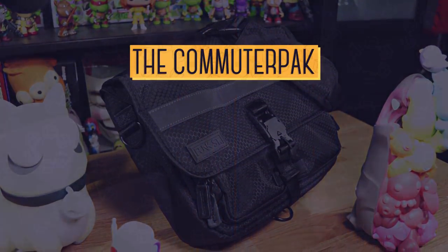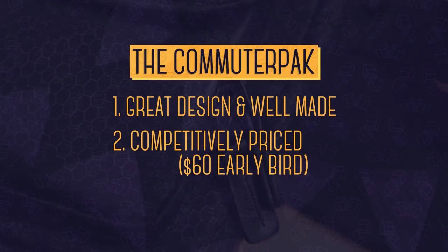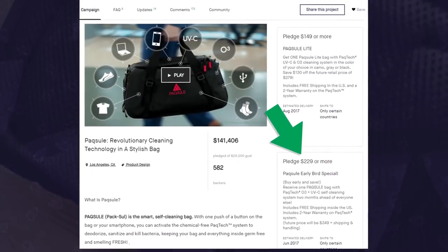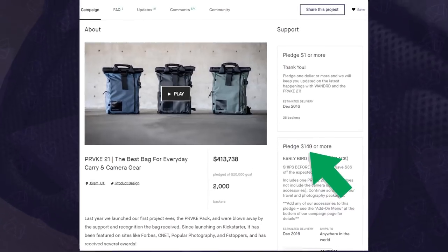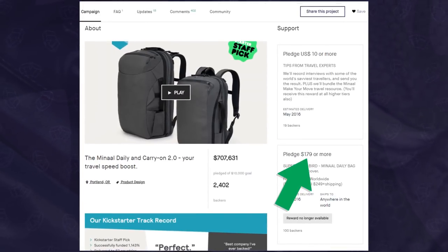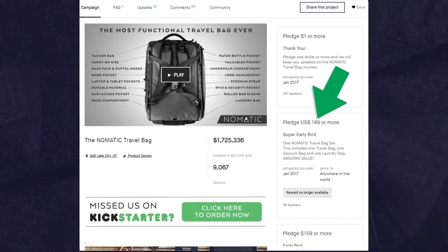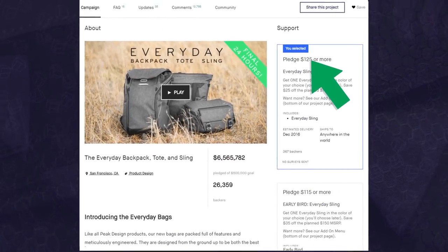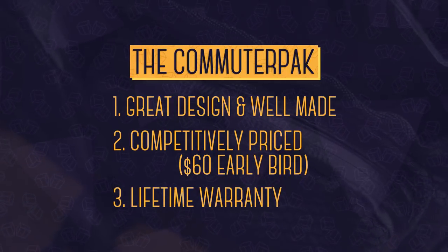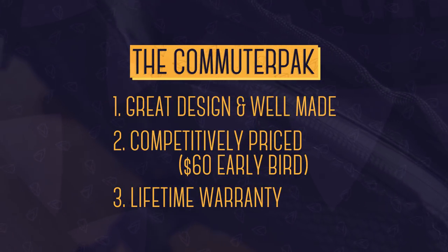The three takeaways are: one, it looks great and it's very well made. Two, it's competitively priced at $75, with early birds as low as $60. Similar bags almost always cost more — the last Kickstarter bag I backed was about $200 and retails for $300. This one is built of the same or similar materials and components at a fraction of the cost. Three, they offer a lifetime warranty. That alone goes to show how much they believe in this product, and it's what made me believe in it as well.